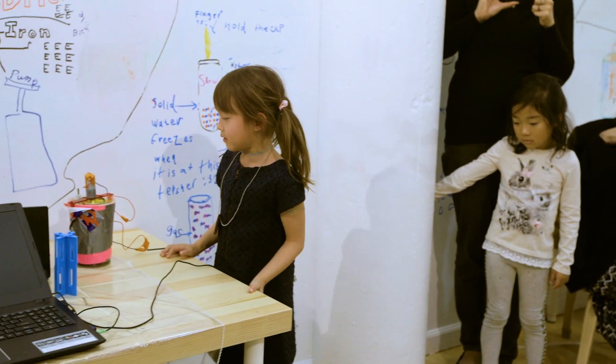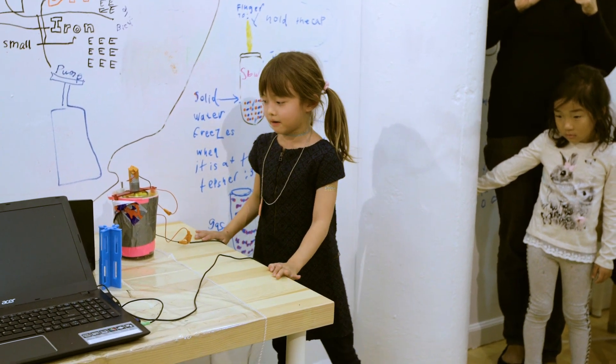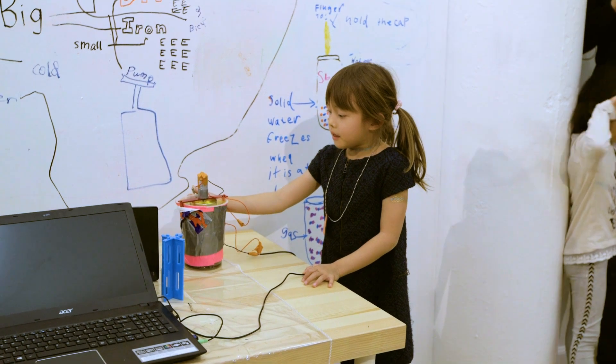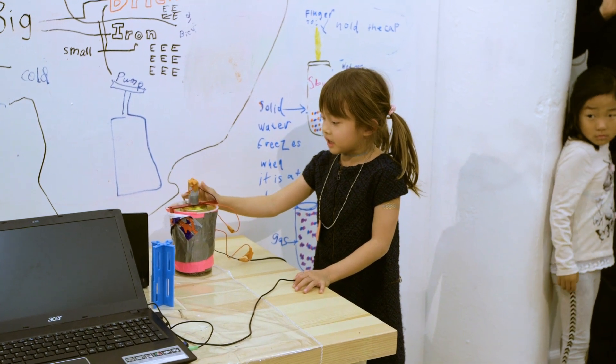The circuit parts are a motor, a switch, and a power supply. When the electrons can go through to the motor, the motor will start spinning the mixer.